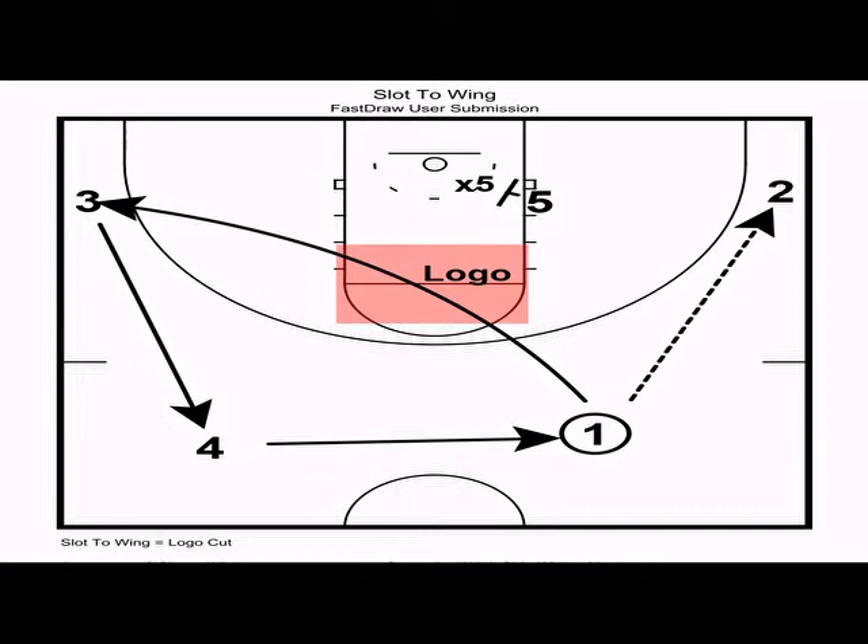Now let's go over the basic automatics within the offense. The first rule within the four-out one-in motion is that anytime you make a slot-to-wing pass — in this case a pass from one to two — the passer makes a logo cut to the weak side. A logo cut is a shallow cut.